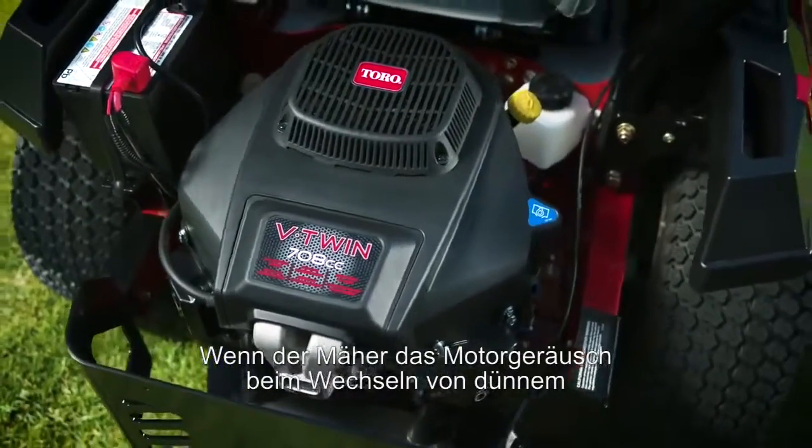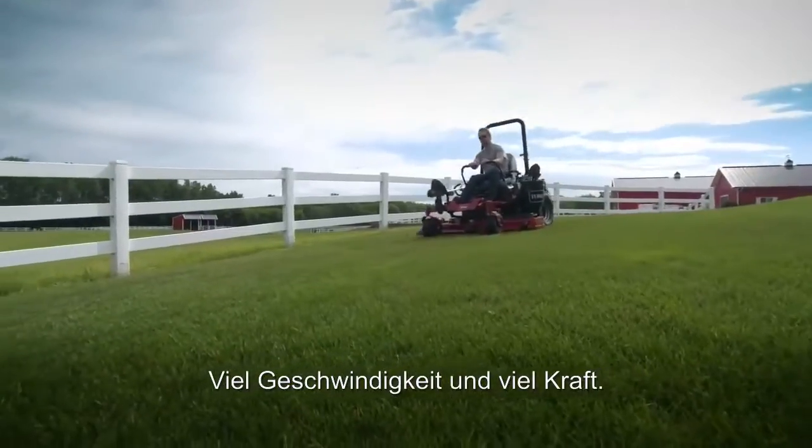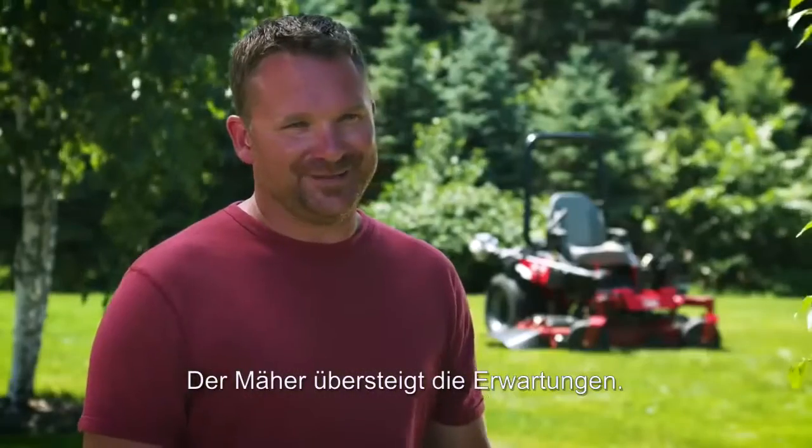When the mower doesn't even change tune going from light grass to heavy grass, I know it's got a nice powerful motor. Plenty of speed, plenty of power — kind of exceeded the expectations.